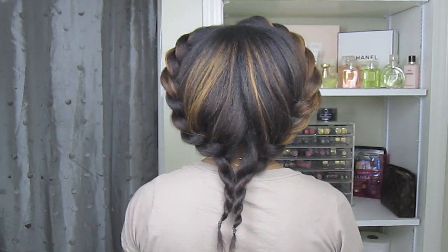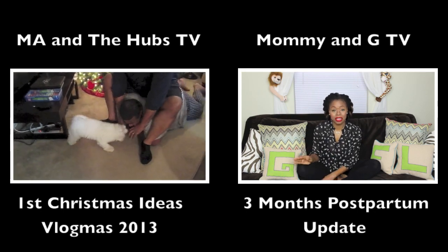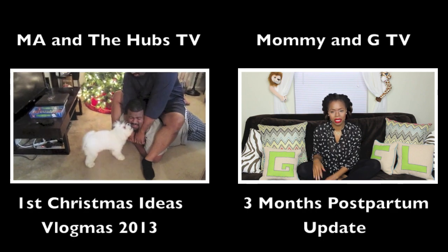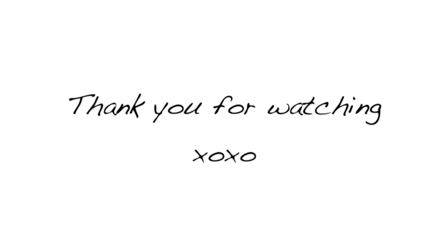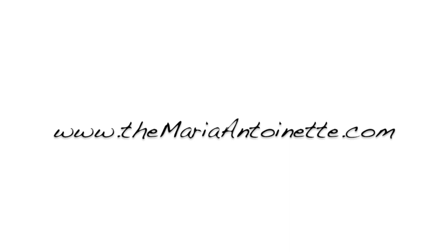I really hope you guys like this style. As always, thanks for watching — see you guys next time! Make sure you head on over to M.A. and the Hubs TV where you can see our take on Vlogmas, and head on over to Mommy and G TV for all your mommy and baby needs. See you guys next time!